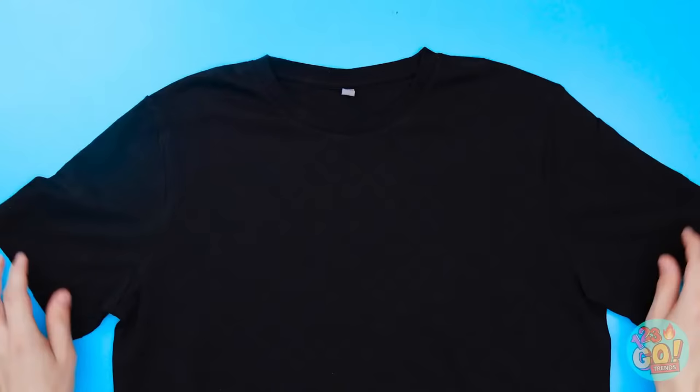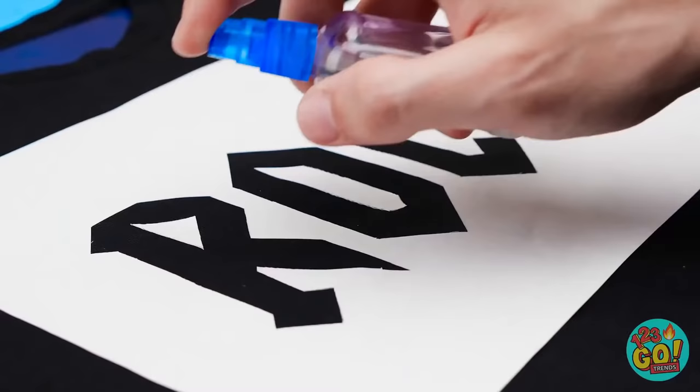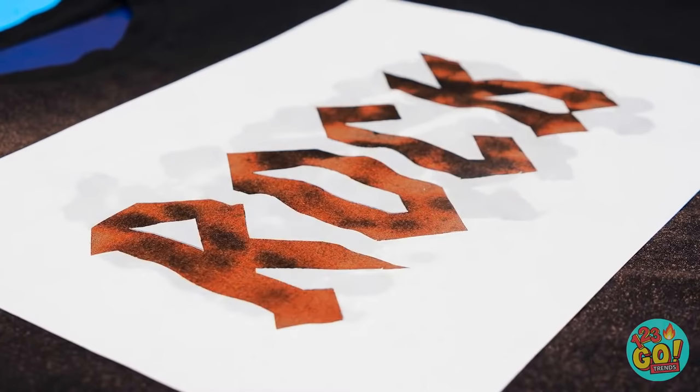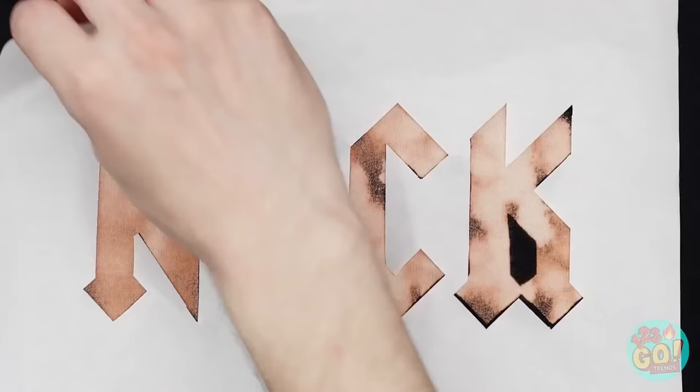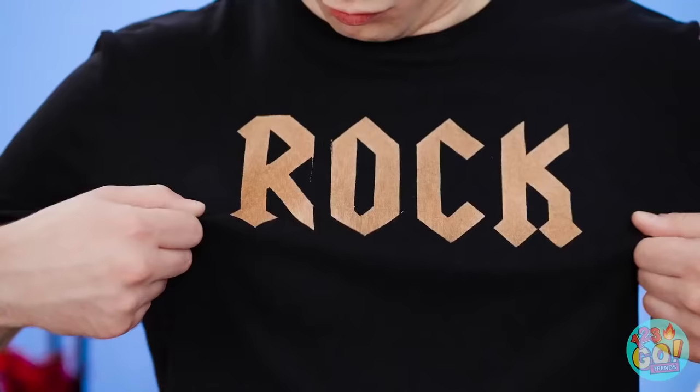Lay down your shirt with something hard inside. Stick a cool stencil on top, then spray over it with bleach — it's already changing, see? Take the stencil off and boom! You've got yourself a new tee!